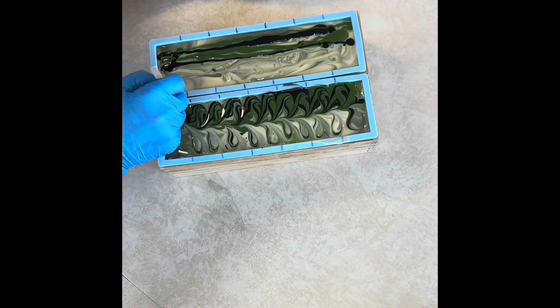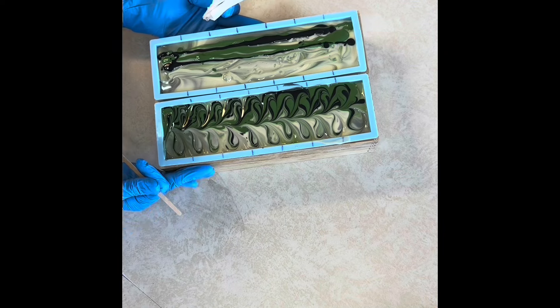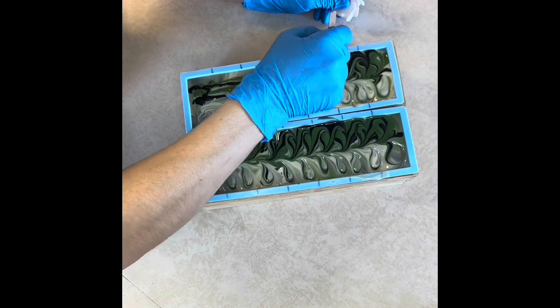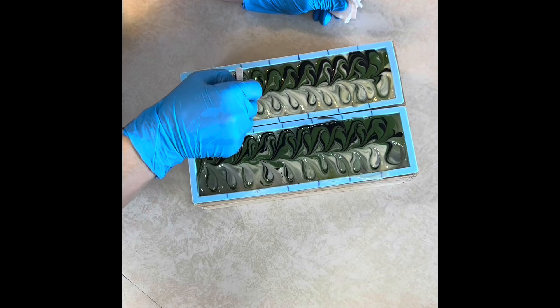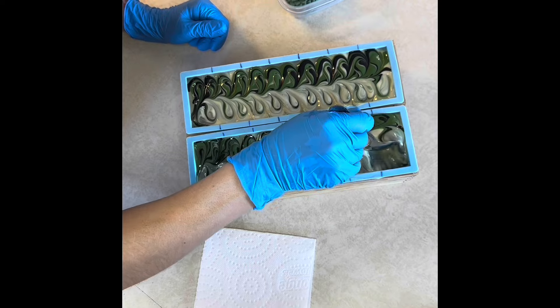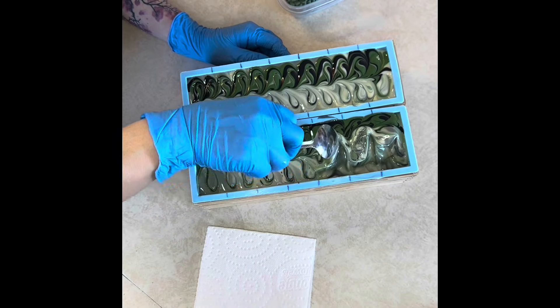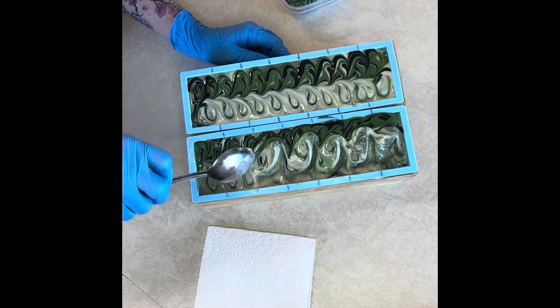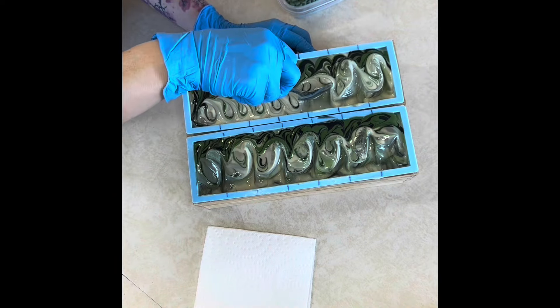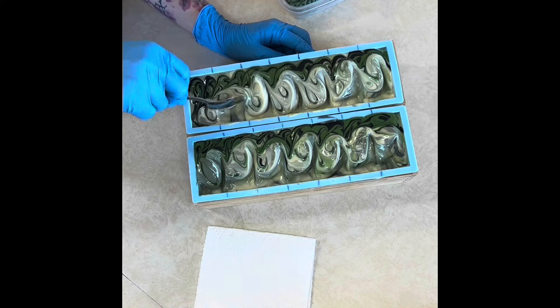This might be wasted effort because after this I let it set up a little bit and then pulled my batter off to the side so that I could put embeds in. But I don't think I lost enough of the figure eight for it to be that much of a wasted effort — there's still a lot of character in there.